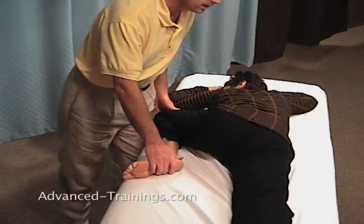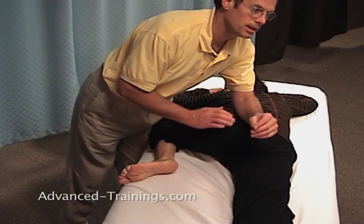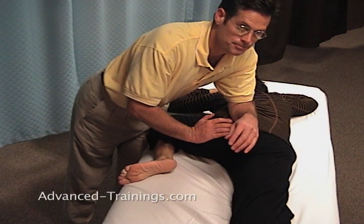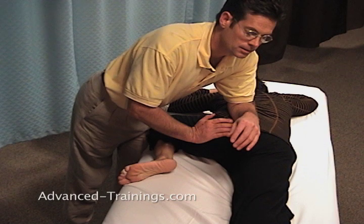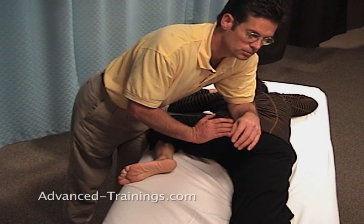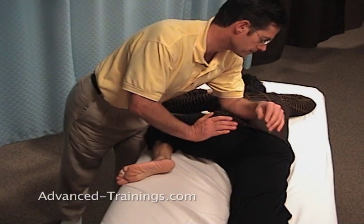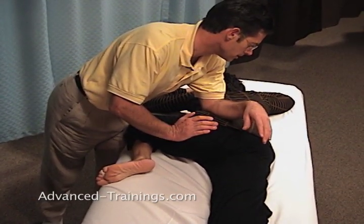So once I'm here, I'm going to use my leg to stabilize her knee on the table and then just lean into the attachments of gluteus maximus all around the crest. Just breathing and waiting in each place while they release. How's the pressure, Lori? Good.